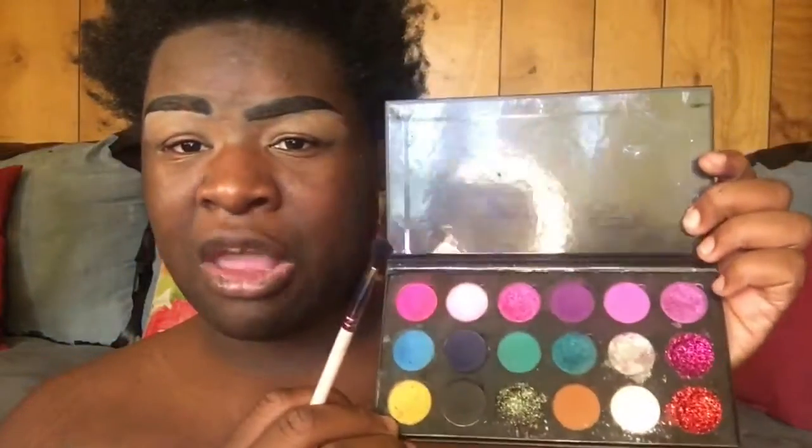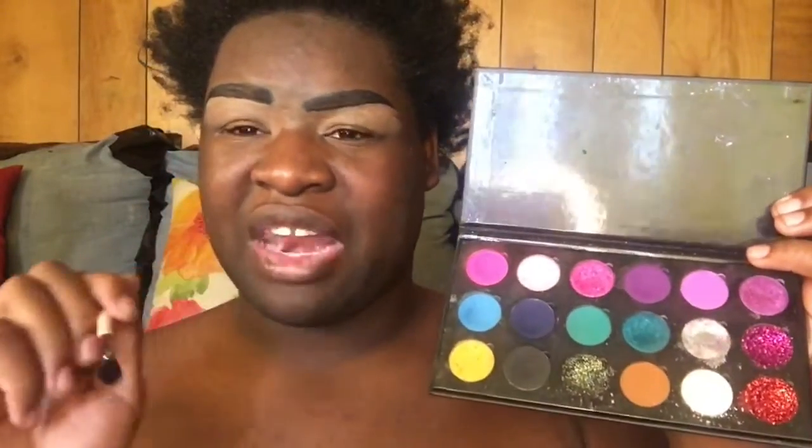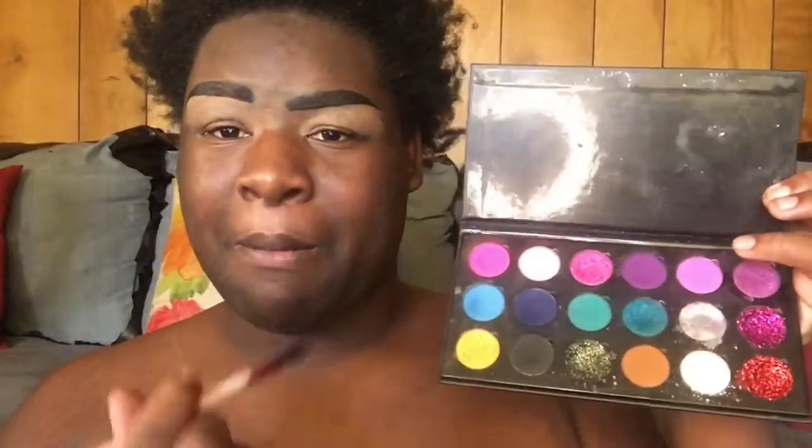Okay, so today I'm gonna be using the Fantasy Summer Palette — yeah, the Fantasy Summer Palette from V Cosmetics, the V Fantasy Beauty Cosmetics — my brand. So I'm going to start with this brown right here.